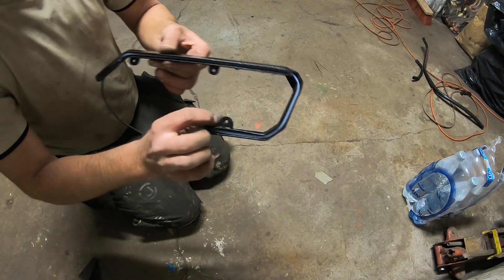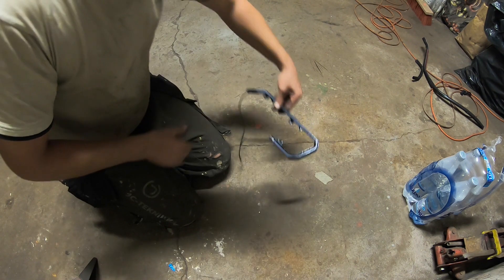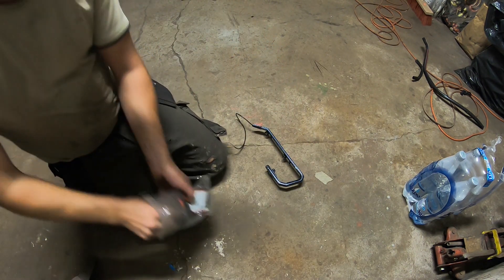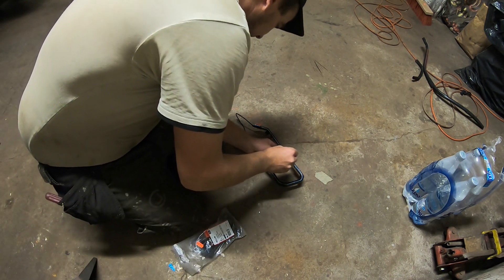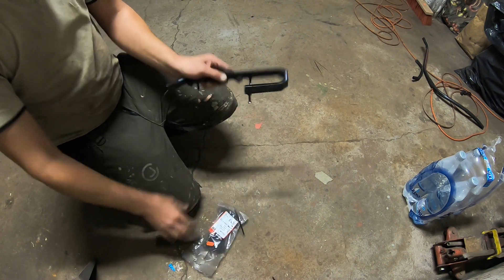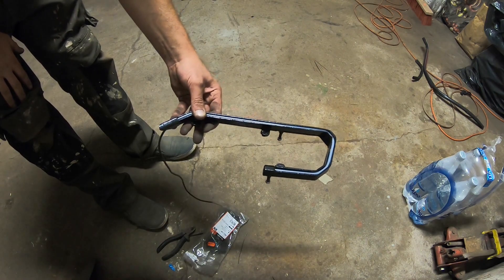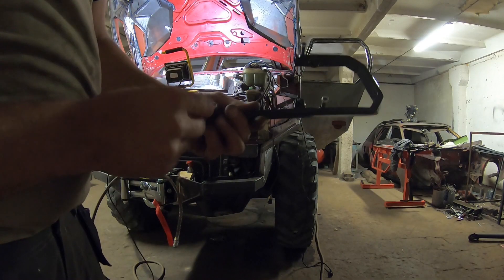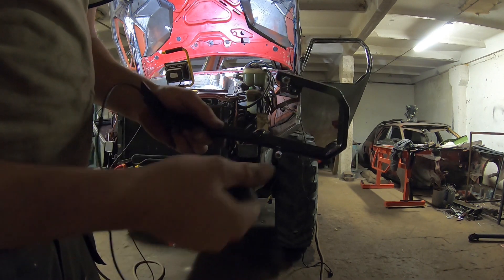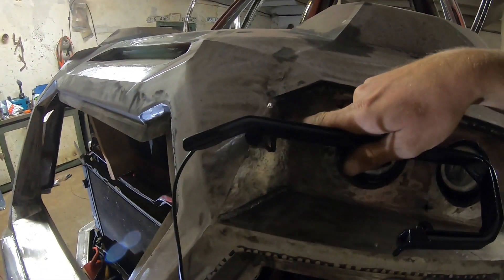There is this inner frame which presses the LED strip nicely into its shape. Here should go small bolts but I don't have those right now, so zip ties will have to do. Those frames are held in with three little nuts, and the wire goes through that hole here.